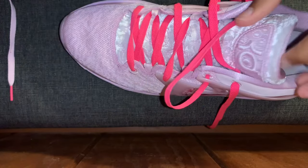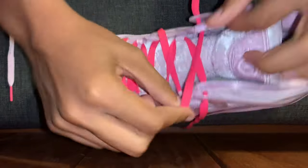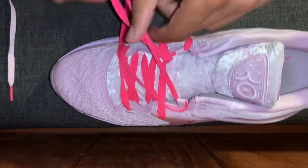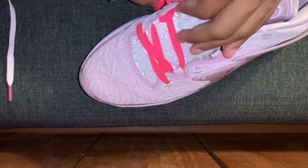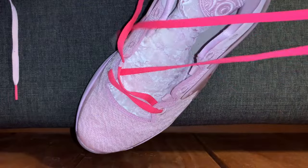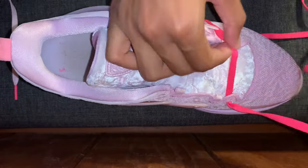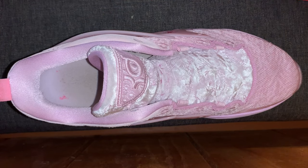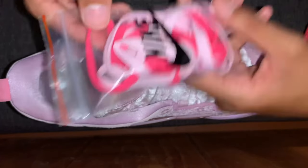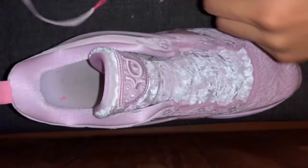The way that you put these in is first you take them out, which is fairly simple. Now that you have the laces removed, you can replace them with the light pink laces or the dark pink laces. Me personally, I like the mismatched theme, so I'm keeping one as the original color.